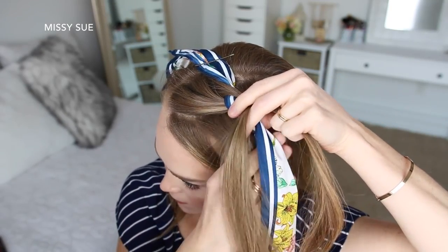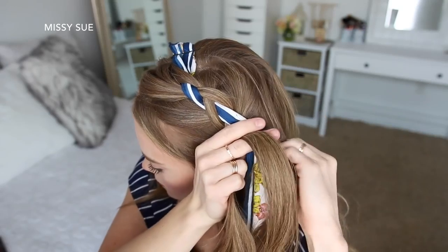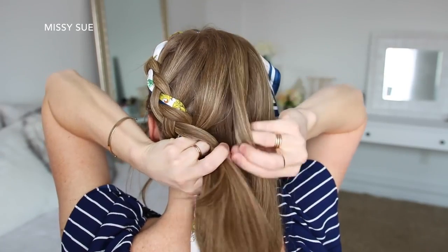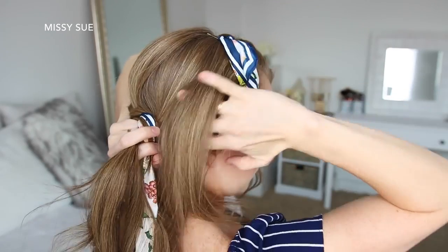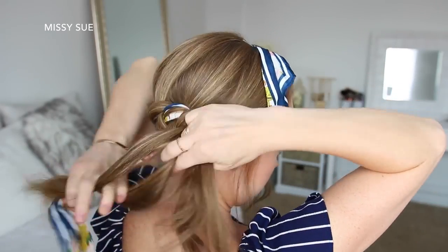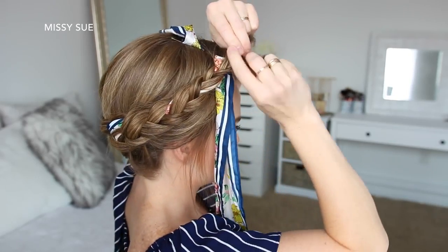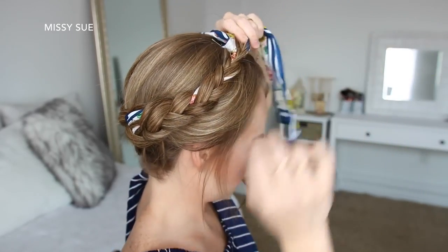I'm creating a Dutch braid, so I'm going to cross the side strands under the middle strand while incorporating new sections into the braid, working down the left side of my head, around the back of my head near the nape of my neck, and then up towards my right ear. Once all of the hair is combined into the braid, I'm just going to continue braiding the rest of the section in a regular three-strand braid and tie off the end with a clear elastic band.